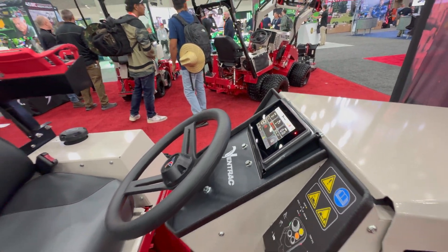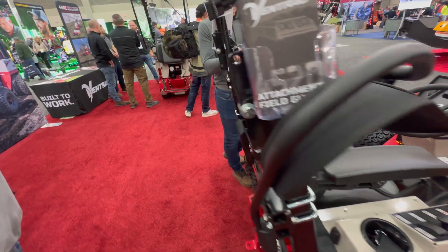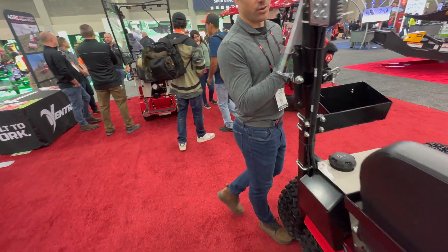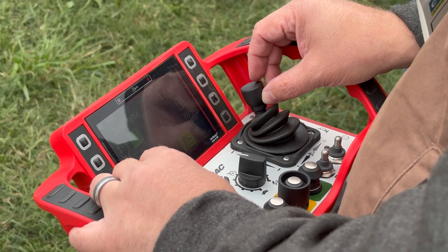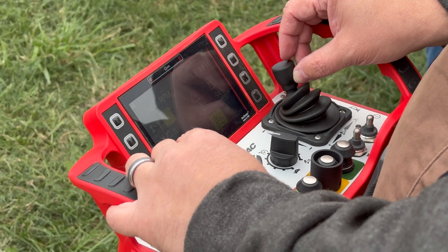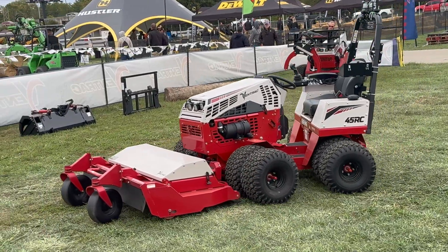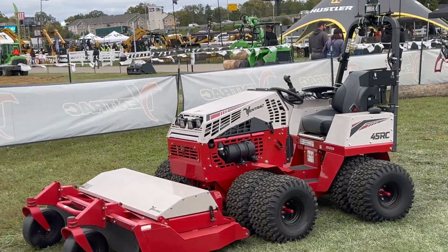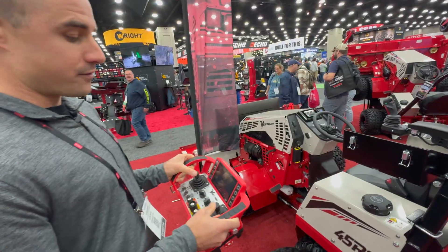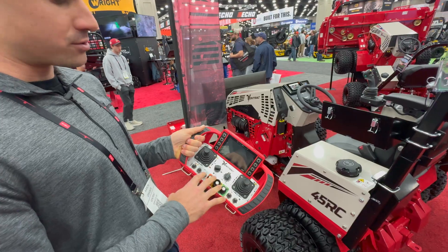Over on the other side of the machine we've got the actual physical remote control that controls this machine once you flip into RC mode. The cool thing about this tractor is you can go from operator-on to operator-off in less than a minute. All it takes is flipping the switch right next to the steering wheel here, and then as soon as you go into RC mode you've got full control of the machine with this box. All of your steering and attachment controls happen right here, and you've got all of your implemented PTO controls down here at the bottom.